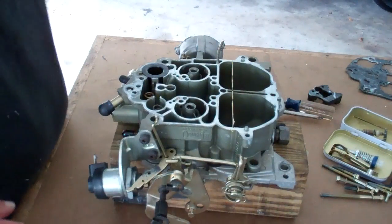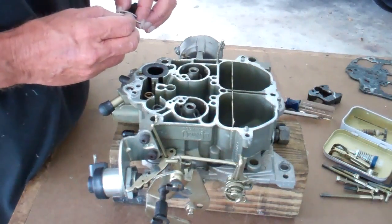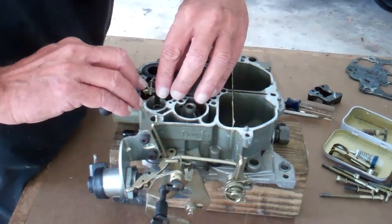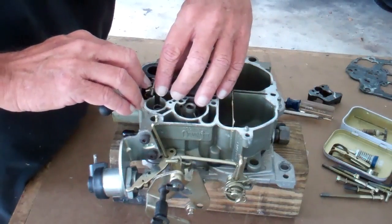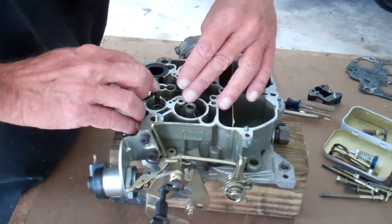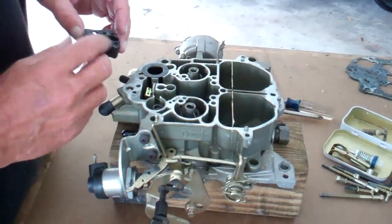Let's start putting this thing back together. The first thing we're going to do here is get this float back where it goes and the needle. Now this is just one of those little things that just frustrates the heck out of me, but it's got to be done a certain way — this thing has to drop in there and has to all work freely. And I cannot believe that it just dropped in that easy. I have not had one drop in that easy in I can't tell you how long. Just drop it right in. It's a piece of cake.